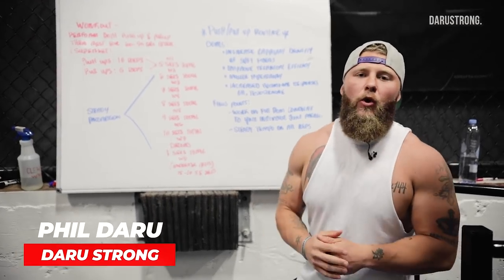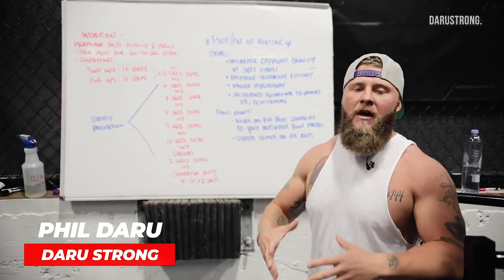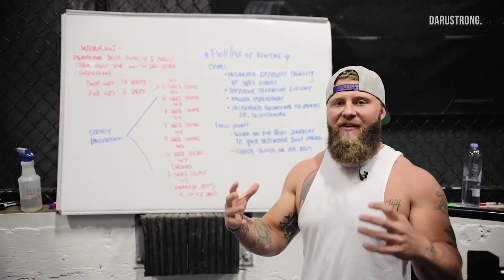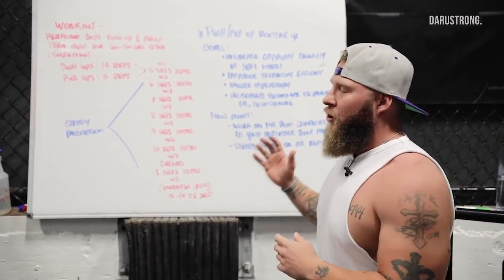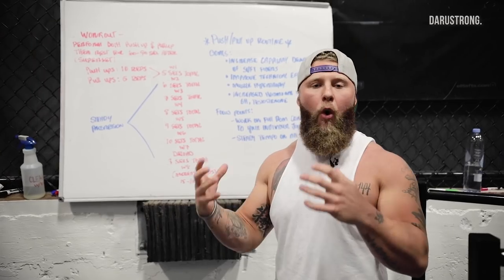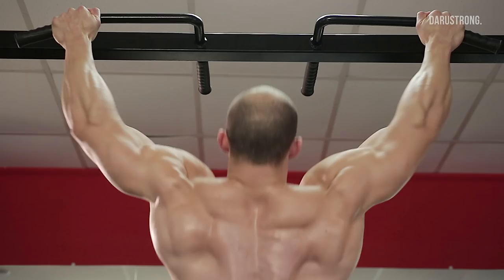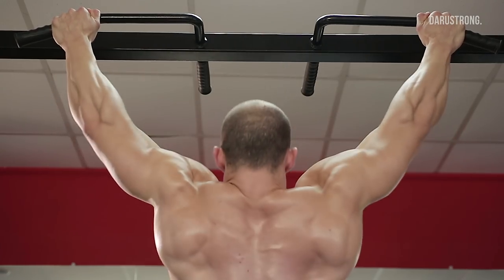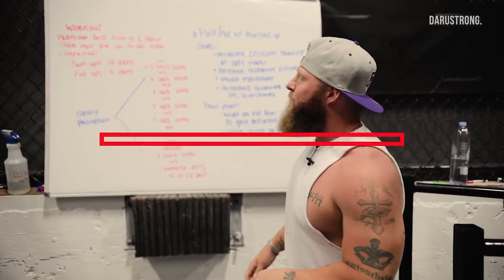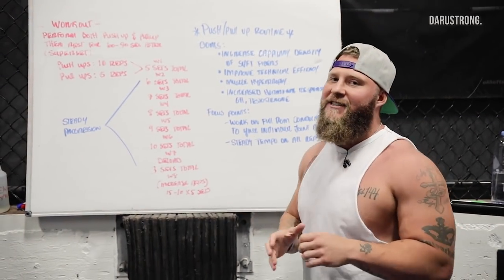Today we're going to do a push-up and pull-up routine to increase the muscular endurance and strength qualities of both sides of the body. When talking about a push and a pull, we want to make sure we're working both muscles accordingly — the antagonistic muscles of the press variation and the muscles of the back — which is going to balance out the body appropriately. The goals for this routine include increasing capillary density of the fast and slow twitch fibers.